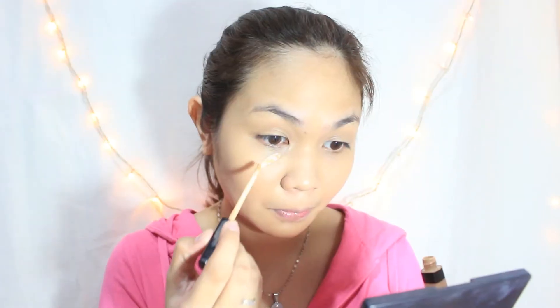So next is concealing. Using my Maybelline Fit Me Concealer in the shade 25, which is Medium Moyen, I'll just apply it under my eyes and on my T-zone area, and blend it, of course, using the same beauty blender.